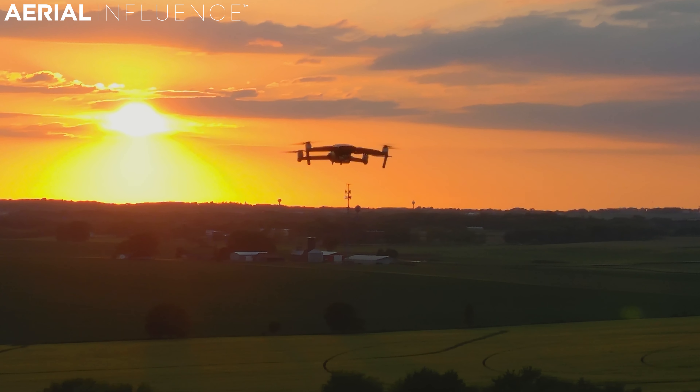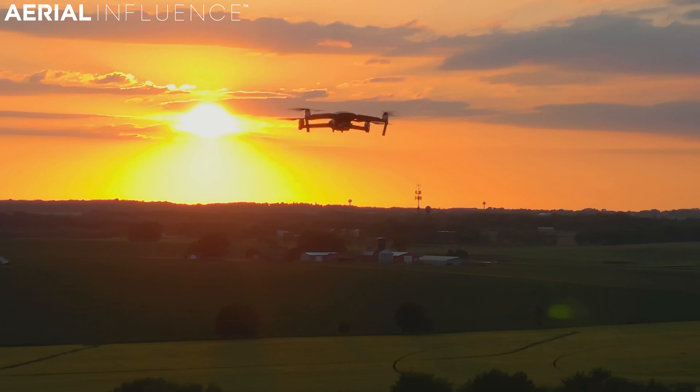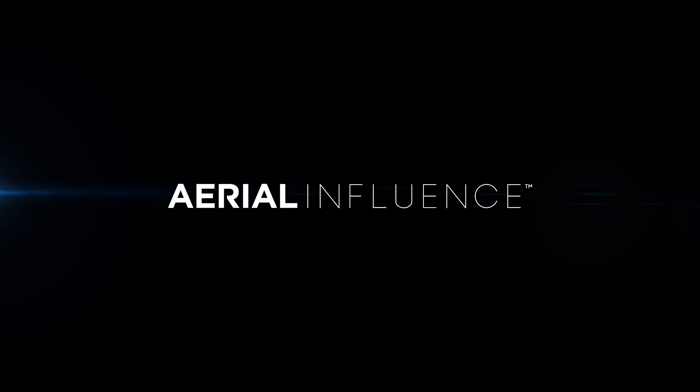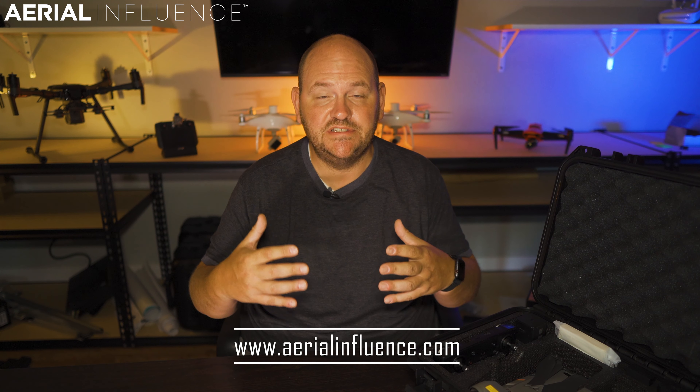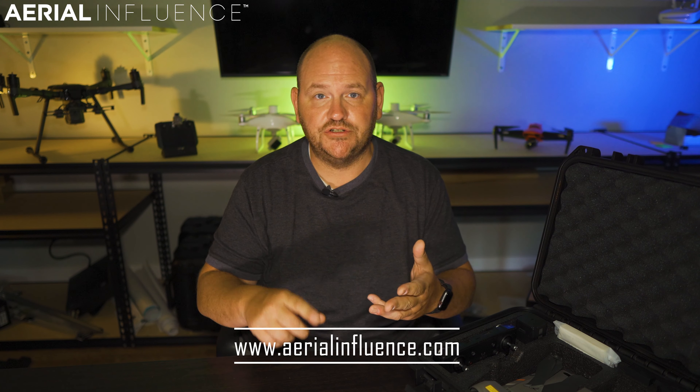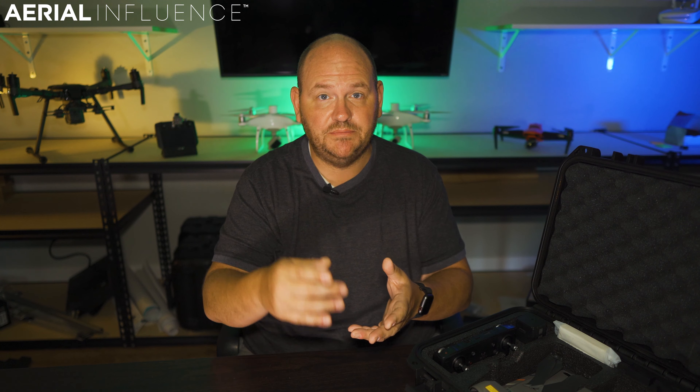What comes in the box of your DJI Mavic 2 Enterprise Advanced? We're gonna tell you, don't go anywhere. Hey everybody, David here from Aerial Influence — thank you for stopping by. If this is your first time, know that we are a channel that focuses on drones for professional purposes: search and rescue, agriculture, engineering, and the list goes on and on.